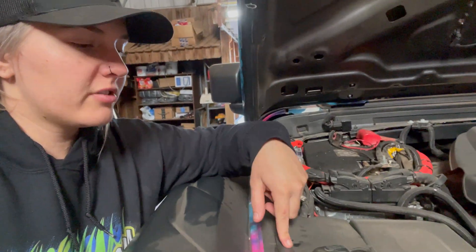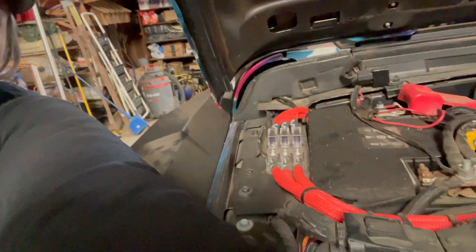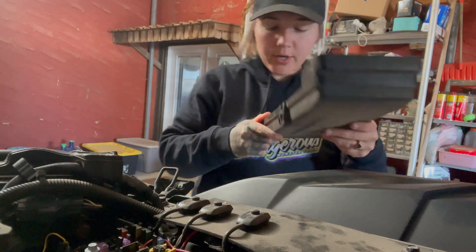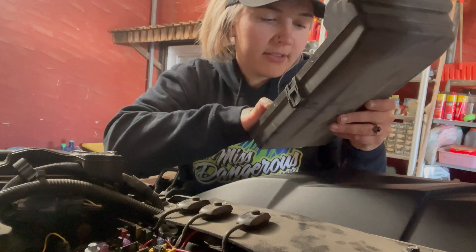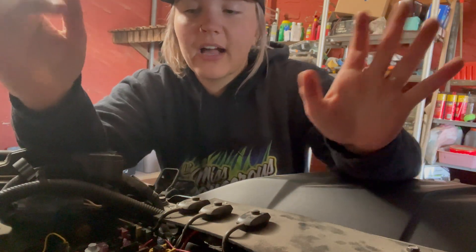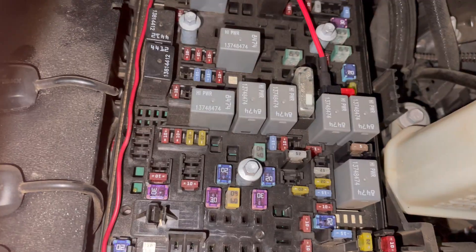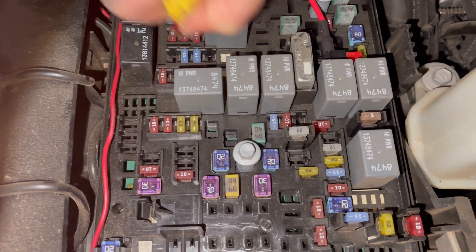First things first, we're going to go to our fuse panel. This Jeep has aftermarket lighting, which is why there's an extra panel here for control switches. We are looking for fuse number 42, because that one goes to the PCR control feed - that's your ESS, your automatic start-stop. We're going to find fuse 42 and pull it out using our fuse plier tool. Fuse 42 is this 10-amp fuse right here.